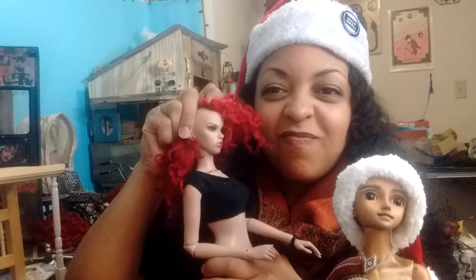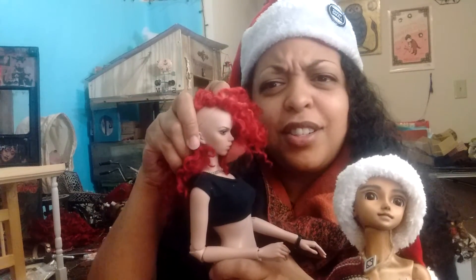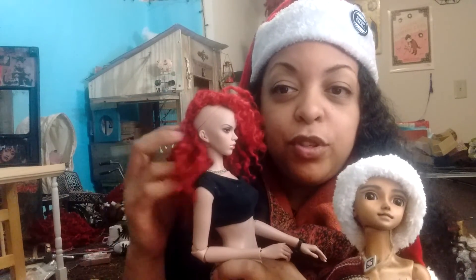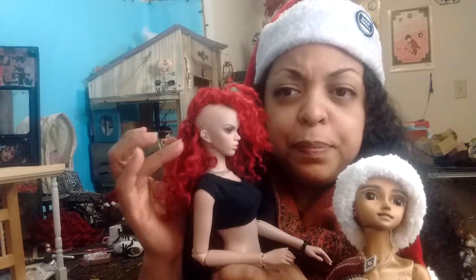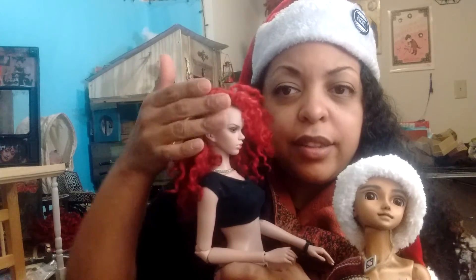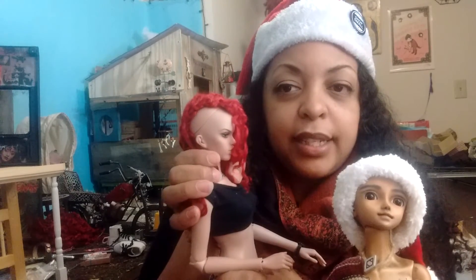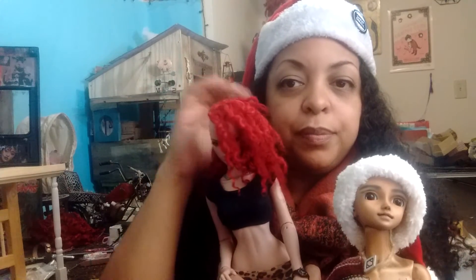I definitely made some mistakes — I made a full wig cap and put hair on it first without cutting it. That was dumb. What I ended up doing was gluing hair underneath, flipping it over, putting Saran wrap fairly loosely but holding it down, and letting that sit overnight so it could be a little more calm. I really like it.